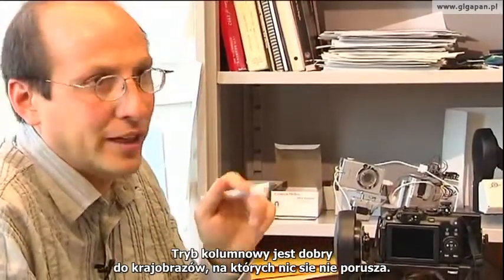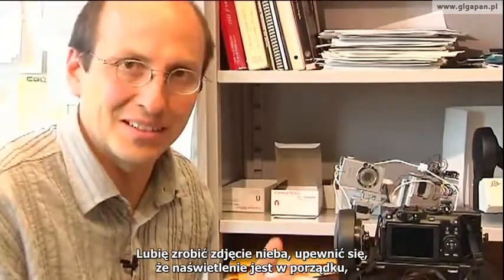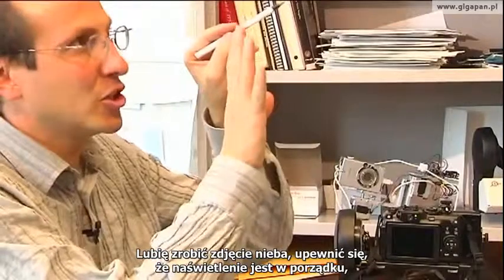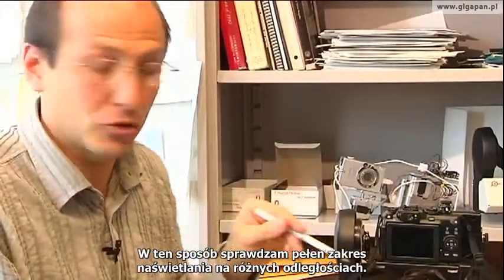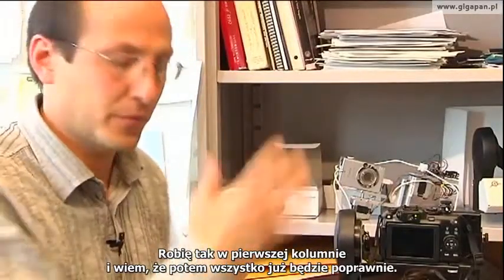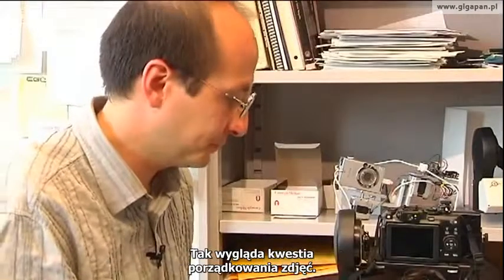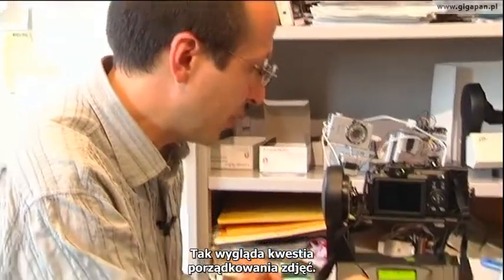Column mode turns out to be really nice for landscapes where nothing's moving. I enjoy that I'm getting some sky, making sure the exposure is right, getting the ground, making sure the ground looks good. So it really tests the full range of exposures and distances on that very first column, and then I know everything's going to be good. That's the picture ordering situation.